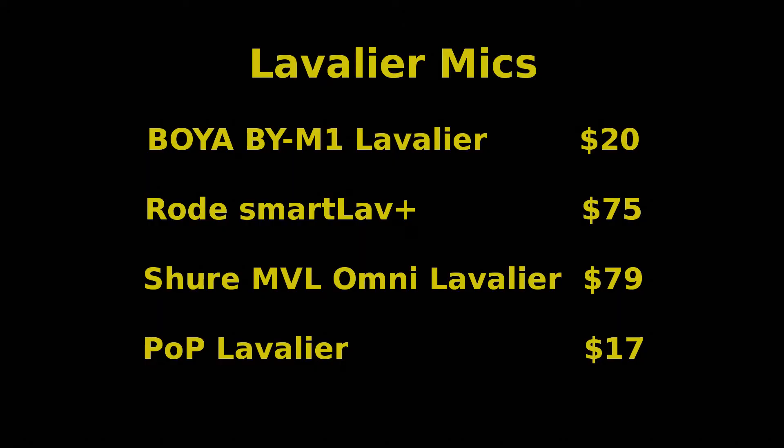There are also lavalier microphones, and they provide the best audio quality because you can get these microphones closest to the actor's mouths. On the more advanced models, the mic actually connects to a transceiver that's hidden somewhere on the actor, and that transceiver uses radio waves to send the voice output to a recorder or a mixer where a sound technician is monitoring it.